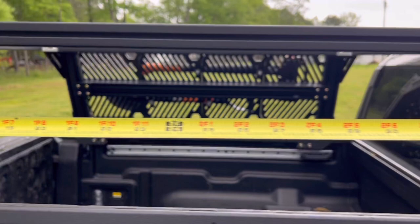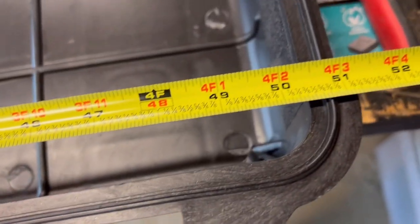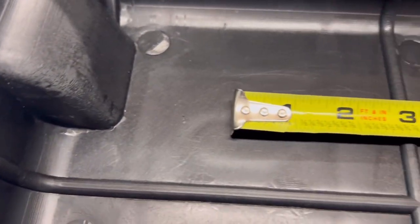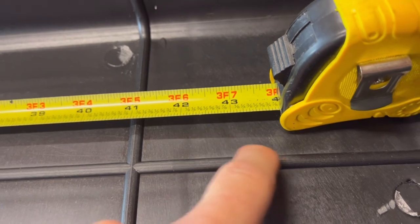Believe it or not, this thing is perfect on the inside grooves. Going from the inboard side, I got 43 and a half inches. So in total, this Apache case measures about 50 and a half inches. My tape is roughly at center and it measures exactly 43 and a half to the center of the other groove — which is awesome. That means this is going to be way easier than I thought, and I'm pretty pumped. So I'm going to go and mark these holes and start drilling.